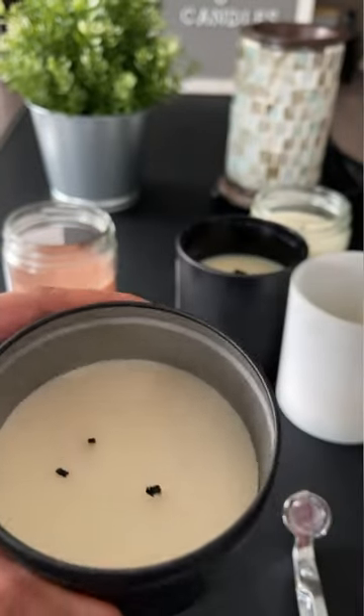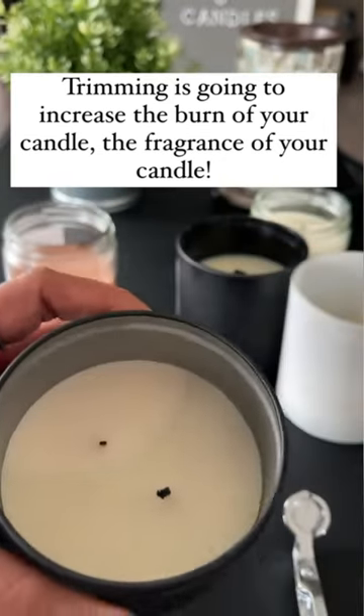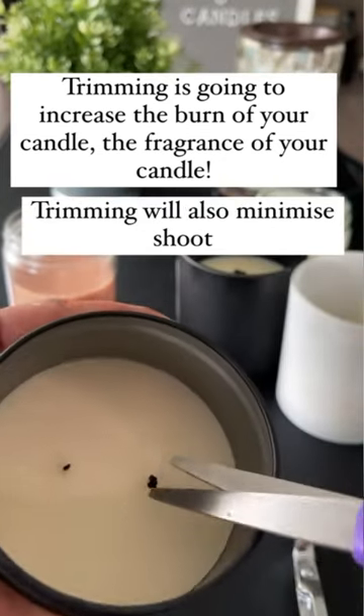With a wooden wick, it is super simple — you kind of just snap it off and it all comes off in one piece. Sometimes it breaks, so make sure you take out the debris. Trimming is going to increase the burn of your candle.